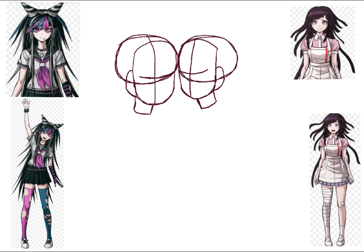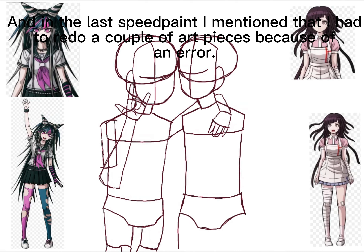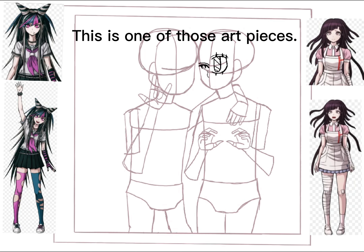Hello guys! This is part 2 of a series where I draw fan art for Danganronpa ships that I ship. In the last speed paint I mentioned that I had to redo a couple of art pieces because of an error. This is one of those art pieces.